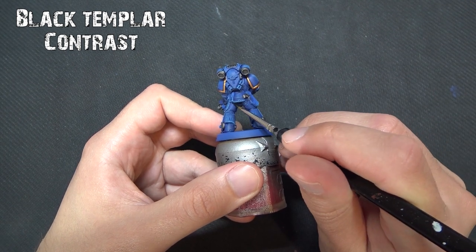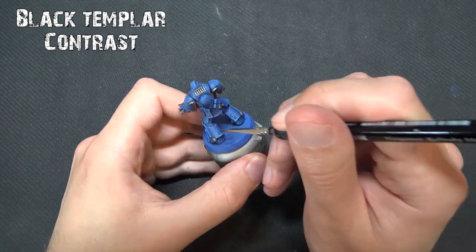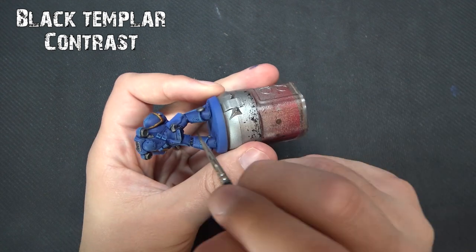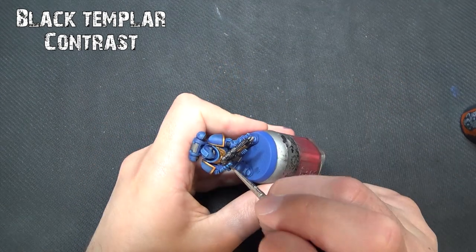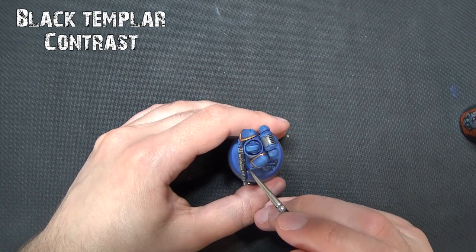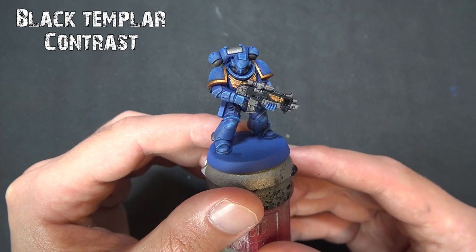Back to our contrast paints: Black Templar is a fantastic well-covering paint going over all the undersuit areas such as around the hips, elbow joints, and knees, as well as on the bolter — or bolt rifle for Primaris. You'll probably want two coats on the bolter to get a nice even coverage over the blue, since contrast paints let the color underneath shine through. For the knee areas and backpack bits you can get away with one coat. Black Templar goes on very smoothly with really good coverage, but be careful not to slop it over the blue or the gold.